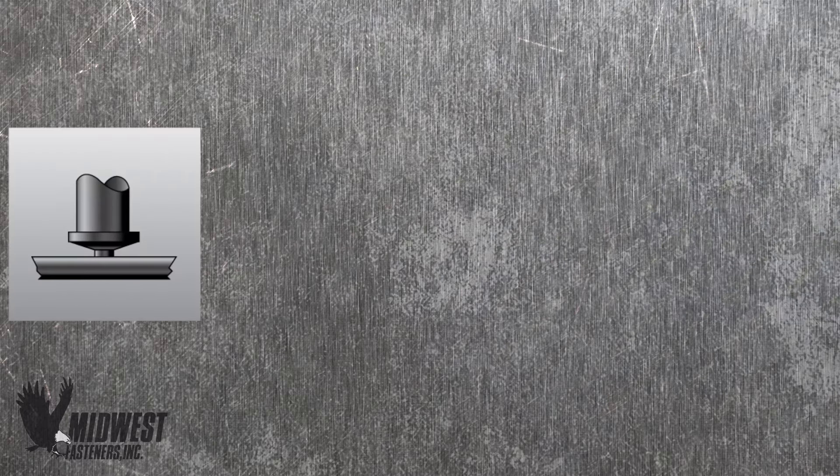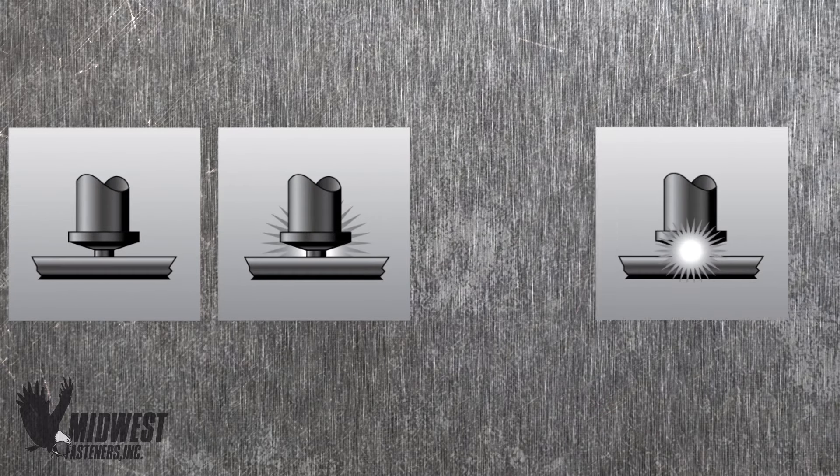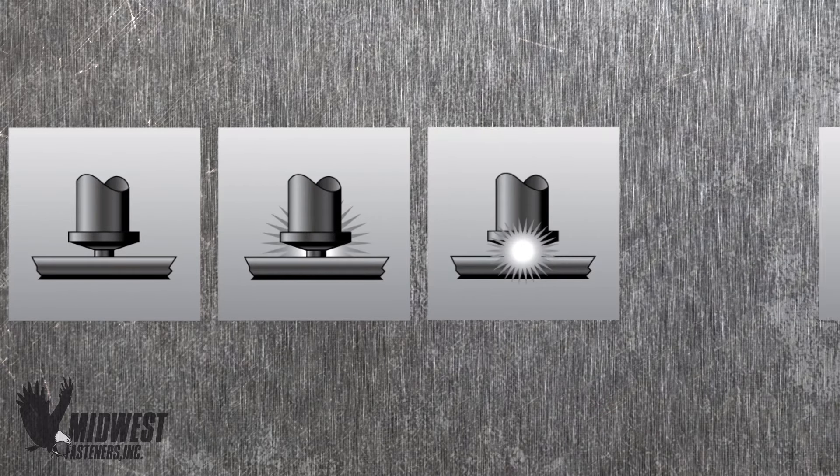The four steps are: contact, ignition, placement of the stud, and completion of the pin weld.